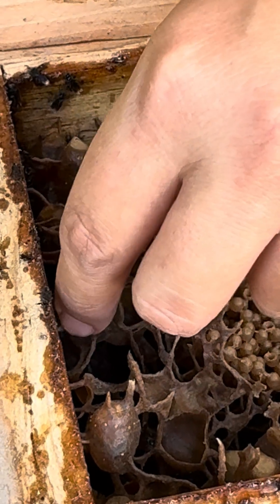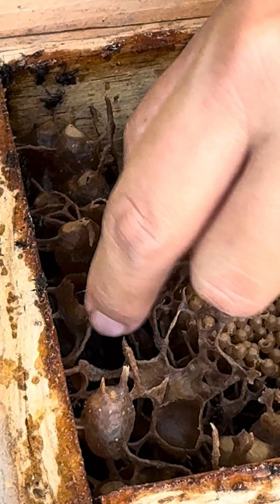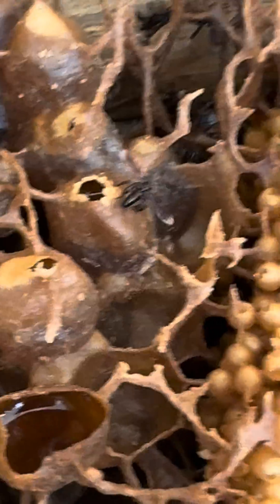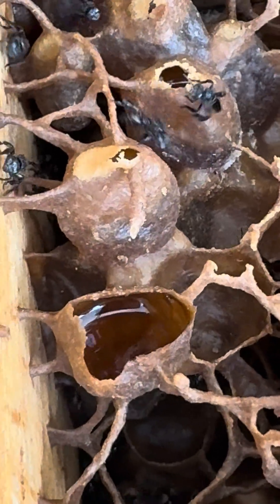So these guys don't sting, huh? No. Friends of everybody? Look at that — it's a little honey pot. Yes, look at that. There's some honey right there in the honey pot.